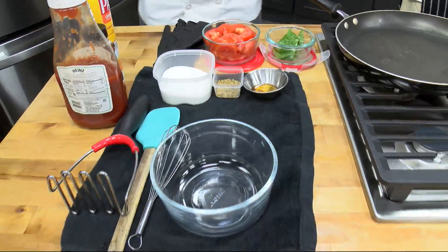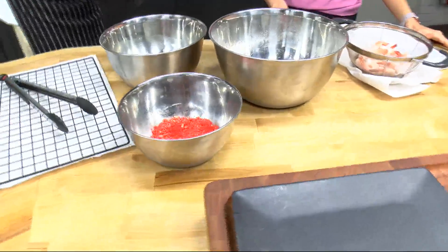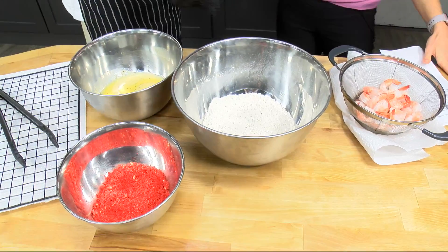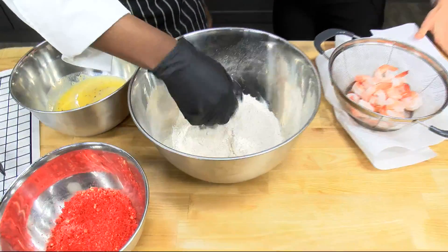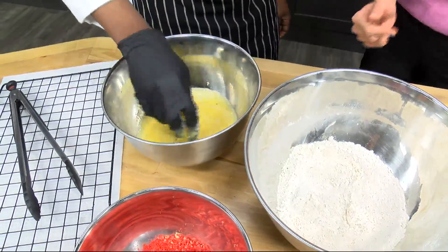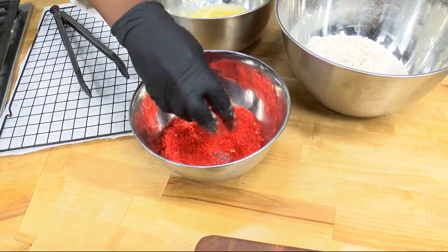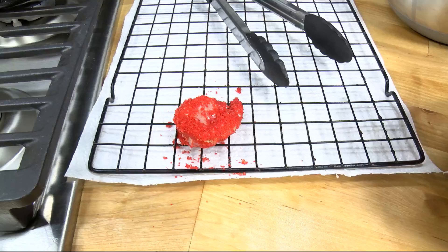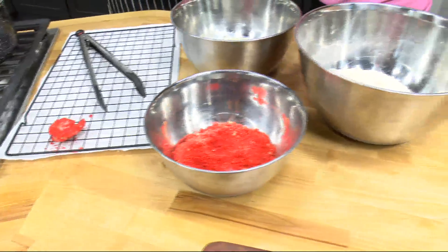Our first steps would be to add our shrimp to the breading process. You're going to toss it in the flour first, grab the shrimp and dip it in there, then bring it over to the egg wash. A lot of people have their own techniques, but this is the way you really want to do it — look how covered that is. If you really want to get that crunch, you dip it in the flour, then the egg wash, and then the Cheetos.